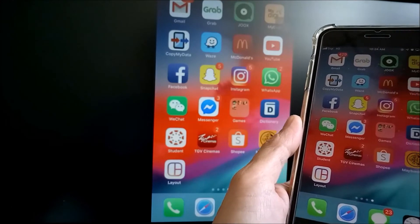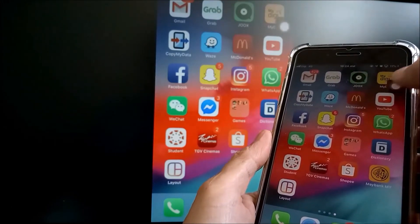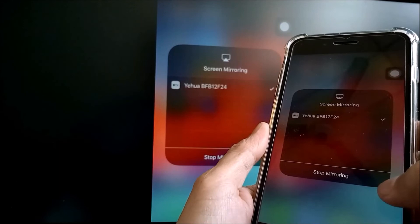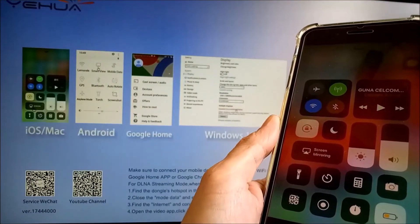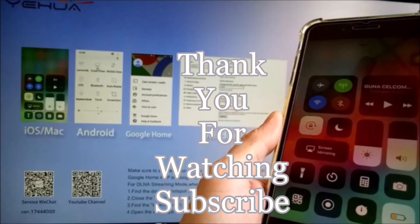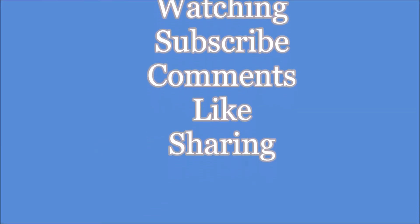If you don't want to watch anymore, you can disconnect. Go to the control center, then go to screen mirroring and stop mirroring, or you can just switch off or unplug the device.